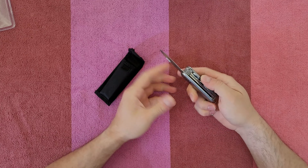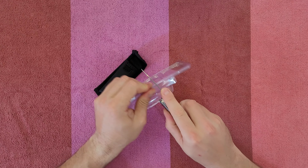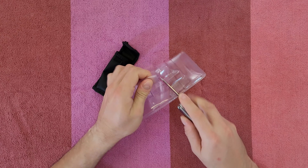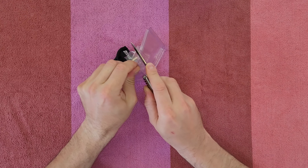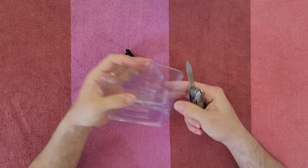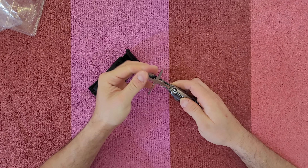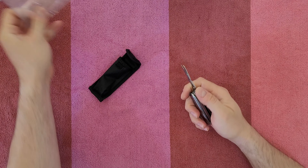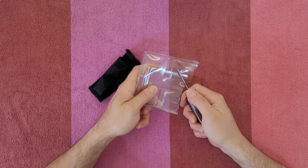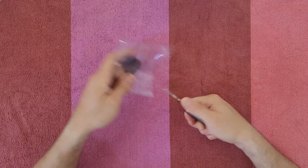Let's start with the first tool — it's a knife. Let's see if it can cut. I can say it's cutting very well, with no problem. Nice.